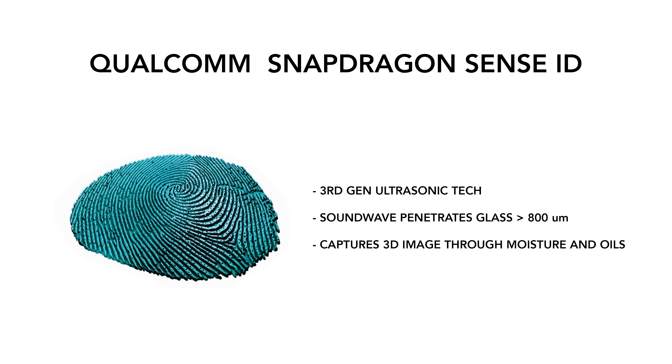On the OnePlus 6T, that was the first thing that myself and a lot of other reviewers noticed — that you put your finger on it, compared to a rear-mounted fingerprint sensor, it's just invariably slower. A little bit slower, but it is noticeable. With ultrasonic technology, that's supposed to be a little bit faster and significantly more accurate.